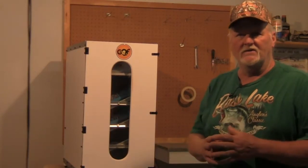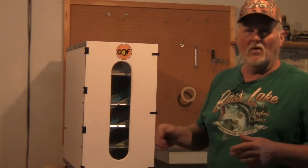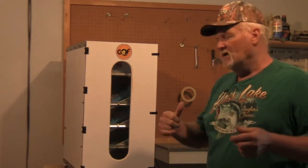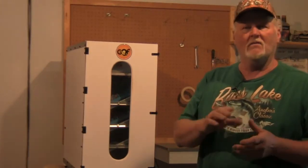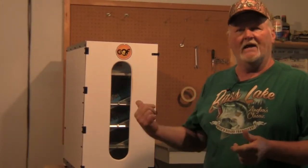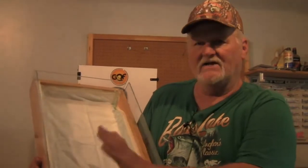I'm going to go ahead and get the eggs out of here and show you what we've got going on. We'll line the hatcher box and put it back in, then come back in a few days when they start hatching out to show you the little ones hatching. What I've done is taken my hatcher box and lined it with a pad.